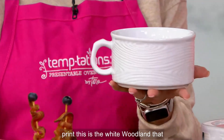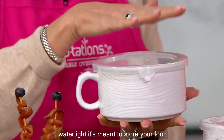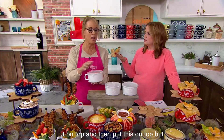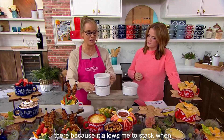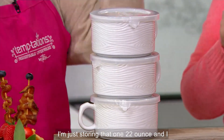This is the white woodland that we were bragging on. What we call a storage cover — it's not airtight, watertight. It's meant to store your food. If you're going to put this in the freezer, get a little piece of foil, put it on top, and then put the cover on top. Here's why we love this cover — it allows you to stack when storing in the refrigerator. So you just layer up. I love that.